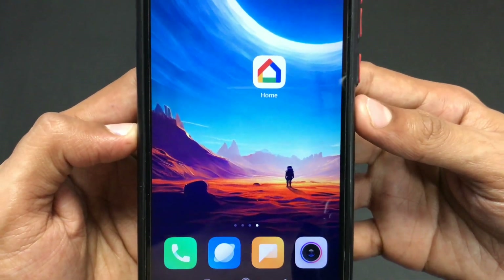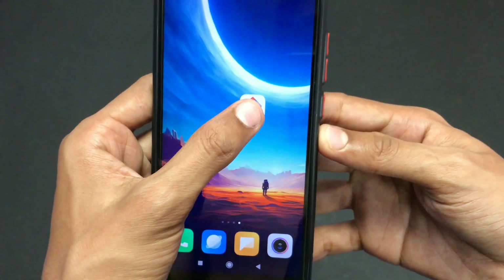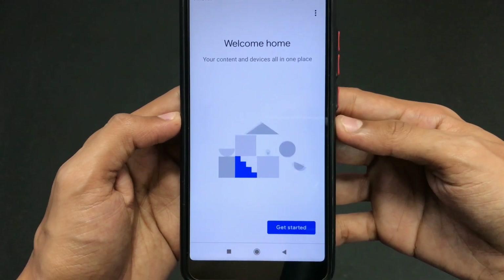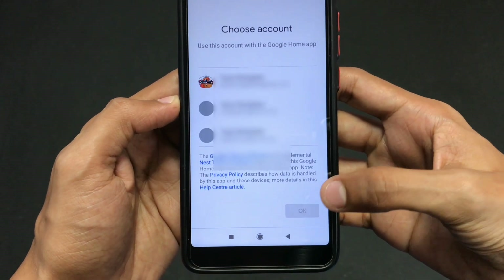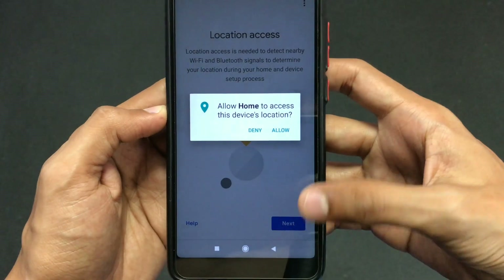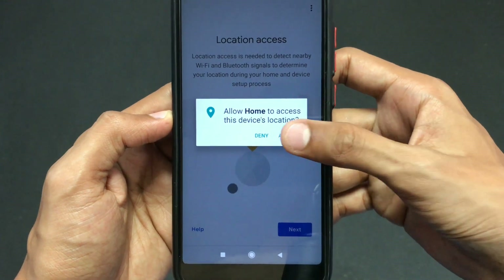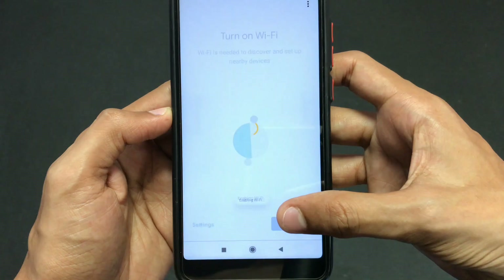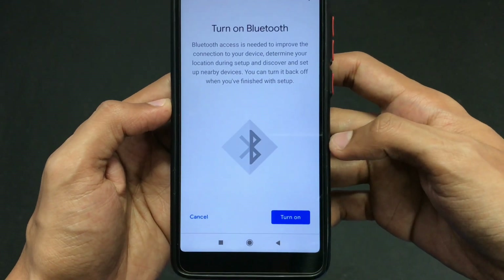First of all, you need to install the Google Home application. Open the application after installing and do the tasks it asks, such as clicking Get Started, selecting your account, and granting necessary permissions. Here it's asking me to turn on Bluetooth and Wi-Fi, so make sure you turn them on.